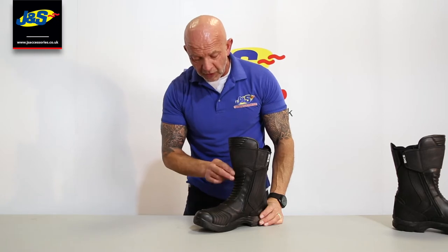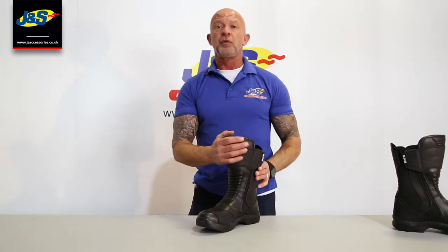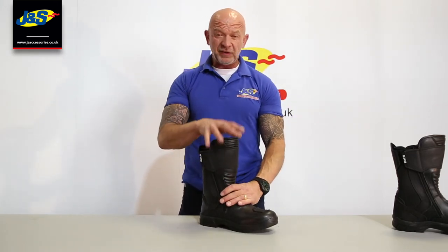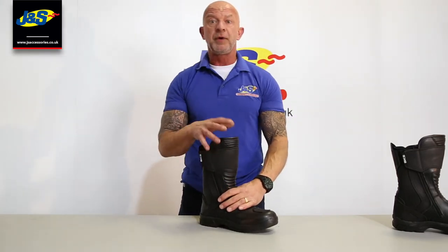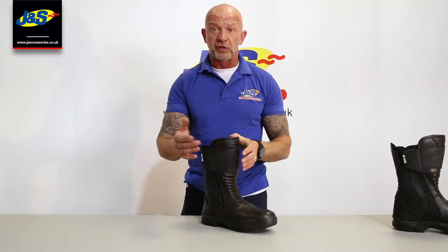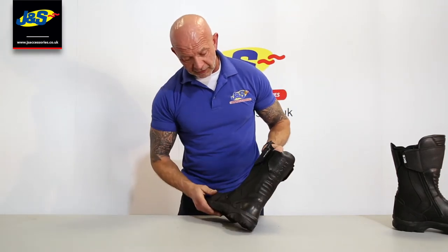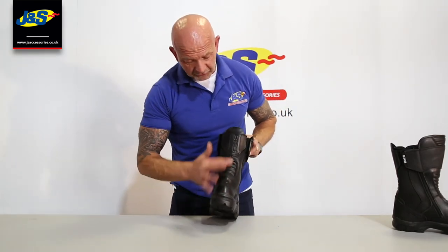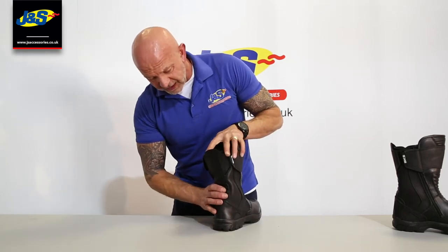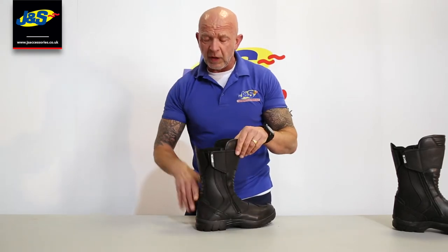There's comfortable webbing on the instep as well, and the front comes up quite high and tall. So this boot lends itself to a touring-style boot — maybe even some adventure bike riders may like this, because it is quite a tall boot. Passing it around at the back there as well, you've got a little bit of comfort just above the ankle, so you get some decent flexibility in the boot itself when you're walking.